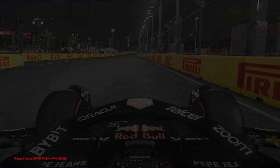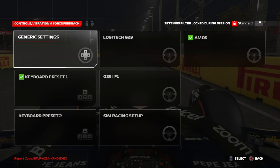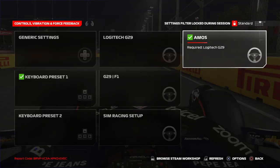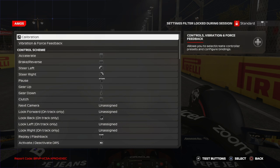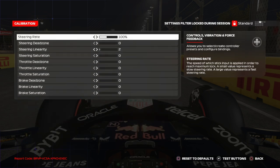Let's dive into the settings menu — just press Settings. The main focus of this video, as you saw on the thumbnail, is Controls, Vibration and Force Feedback. Let's dive completely into my settings.